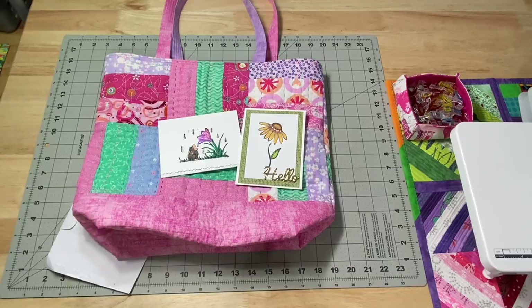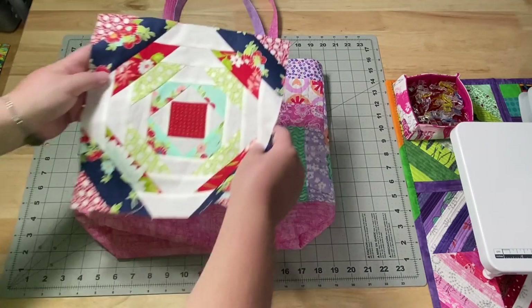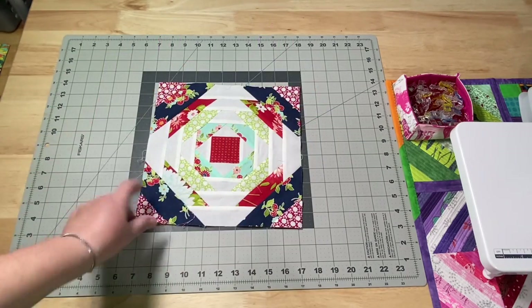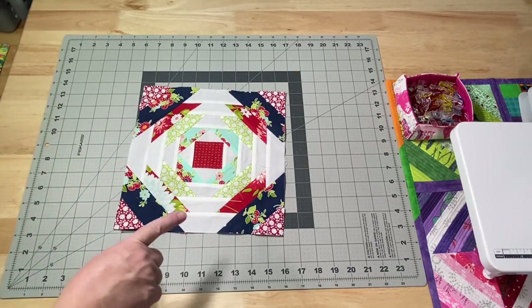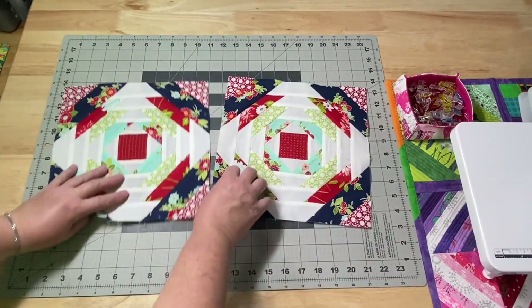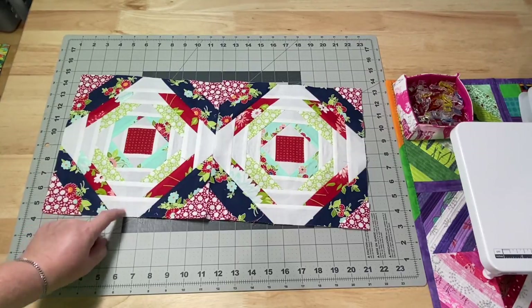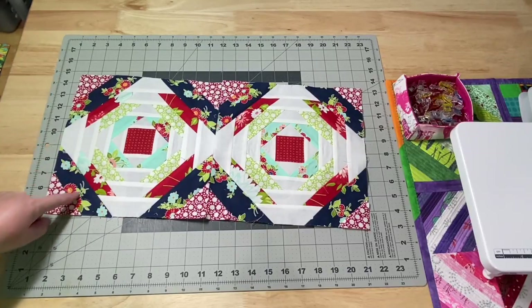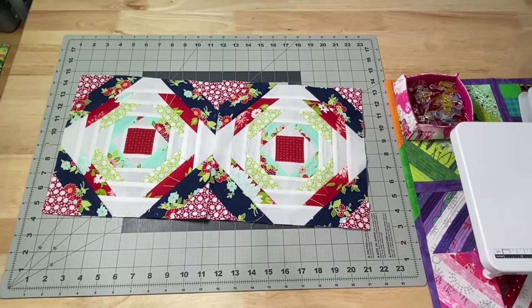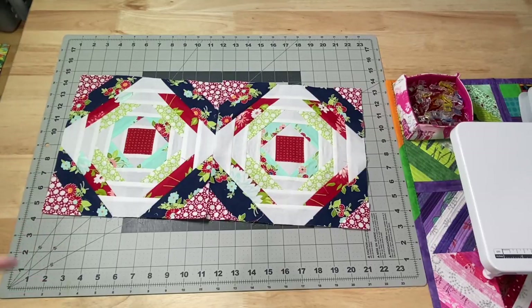Inside a box of scrap fabrics I received recently, there was this pineapple block — a 10-and-a-half-inch block before it's been put into a quilt. And not only did I receive one, but I received two of them! I love pineapple blocks. I just never really have enough low volume fabrics for the centers, but I'm fine with all the brights going out — I can do scrappy or regular.